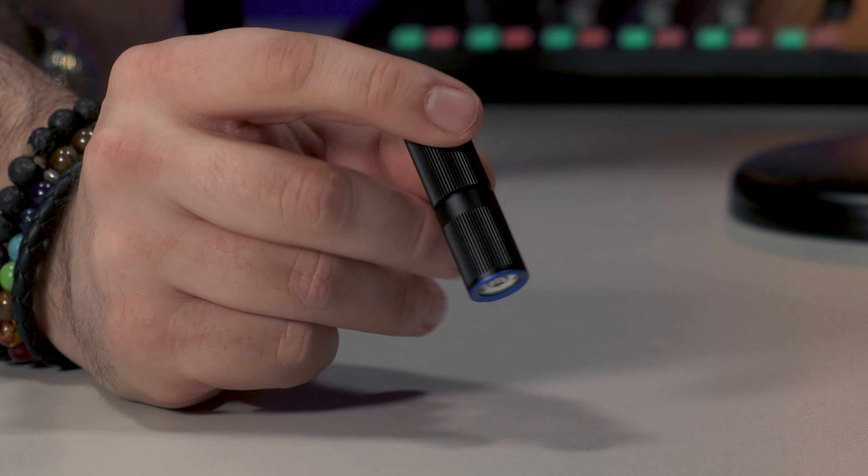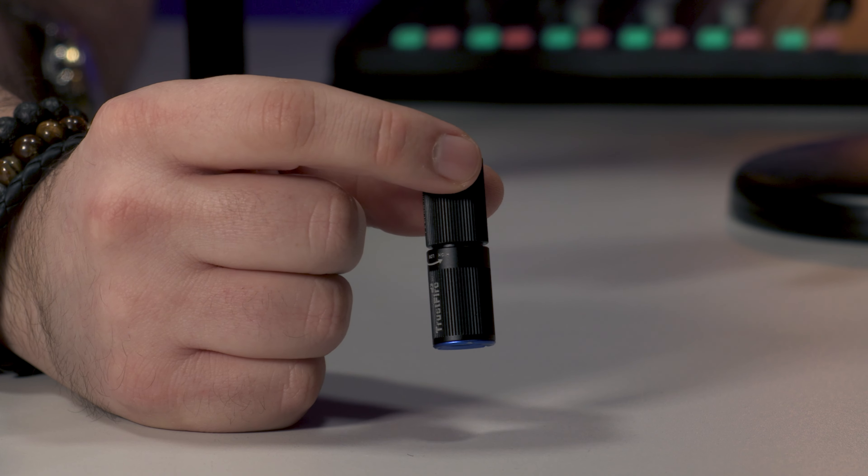I found it for an absolute steal — you're not even going to pay a pound. Not 99p, less than that. 80p? Less than that. Would you expect to pay 80p for something made of steel with an internal rechargeable battery? I found this for 77 pence. I'll drop a link below — I don't get paid on the link — but it might not be that price when you check it out, as it's an introductory deal by TrustFire.